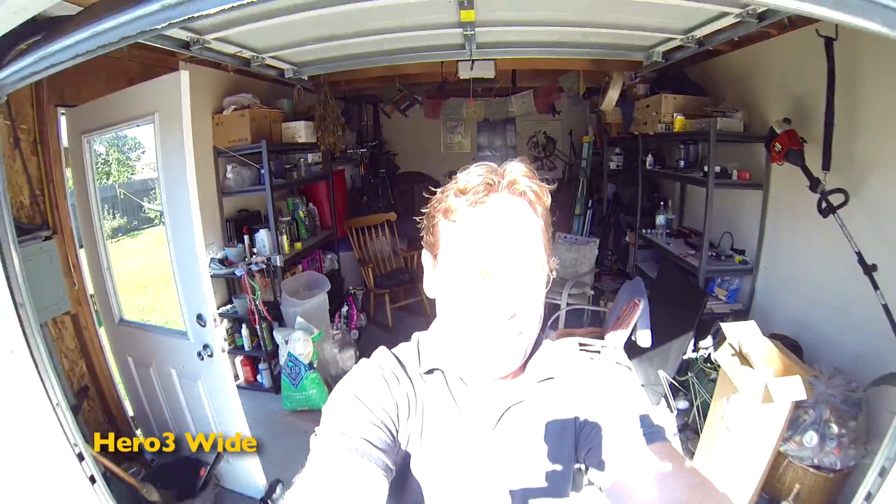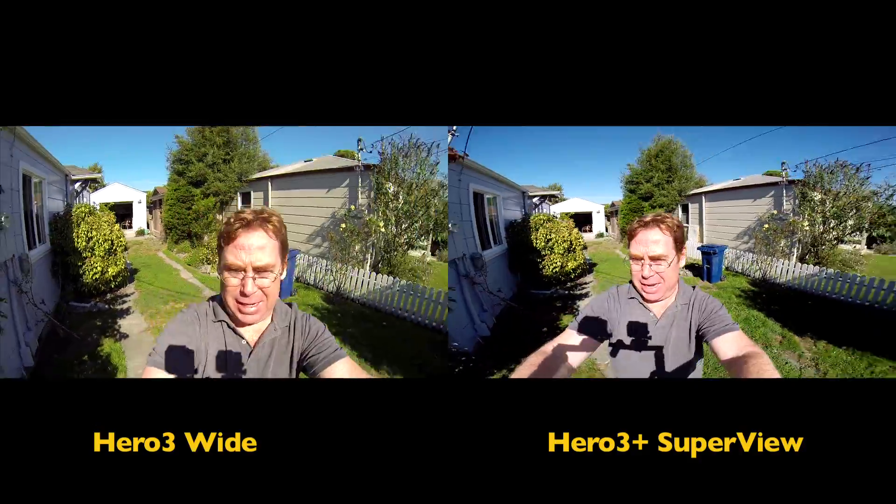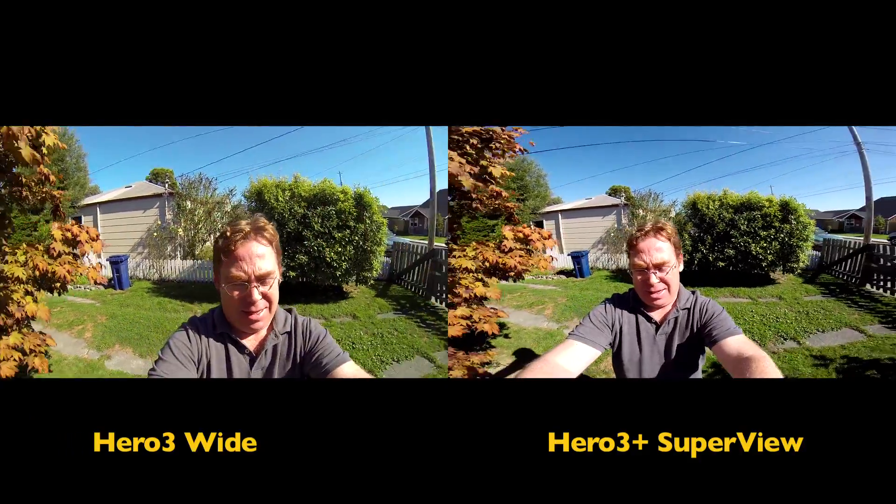Okay, let's see what a little bit of point-of-view video looks like — me walking around my yard. Hopefully I don't step in some dog crap. I'm shooting in 1080p 30 in both wide mode and super wide mode.